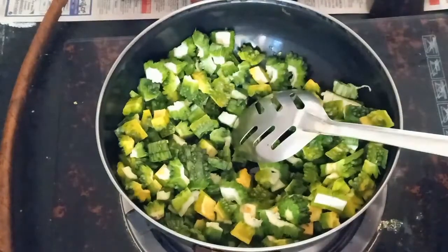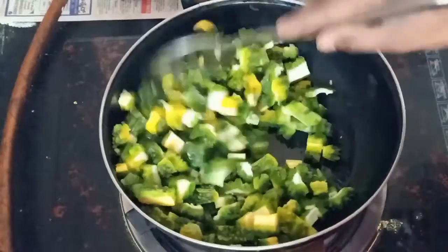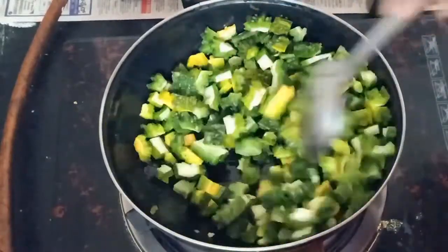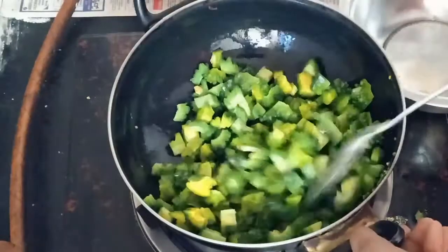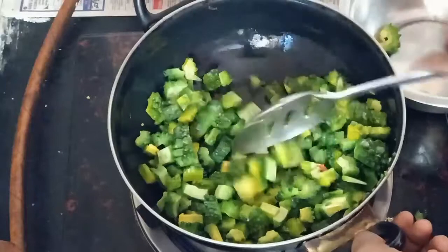Then add a golden brown color. It is not too thick and thin. Add a golden brown color.